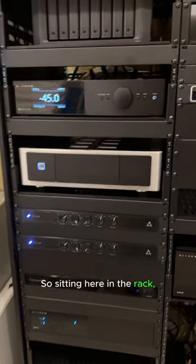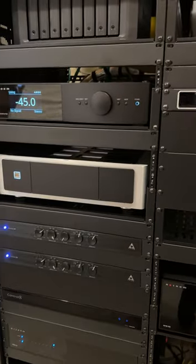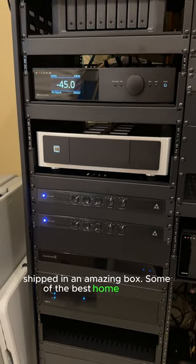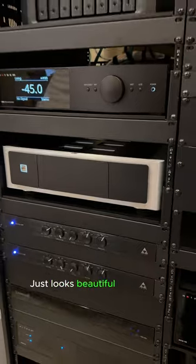Sitting here in the rack, rocking that silver and black motif. I kind of like the Kaleidescape. If you want to see more of this thing — shipped in an amazing box, some of the best home theater device packaging I've ever seen — it just looks beautiful in the rack.